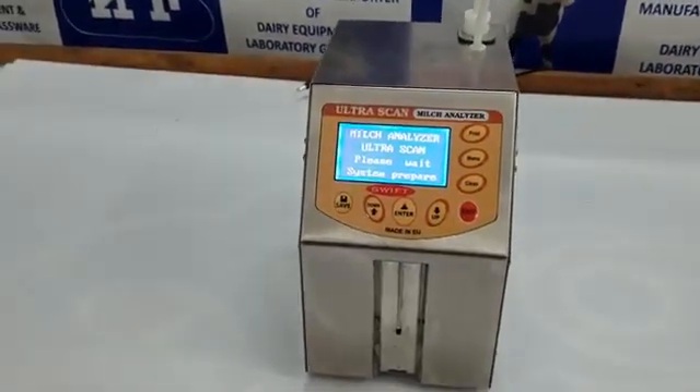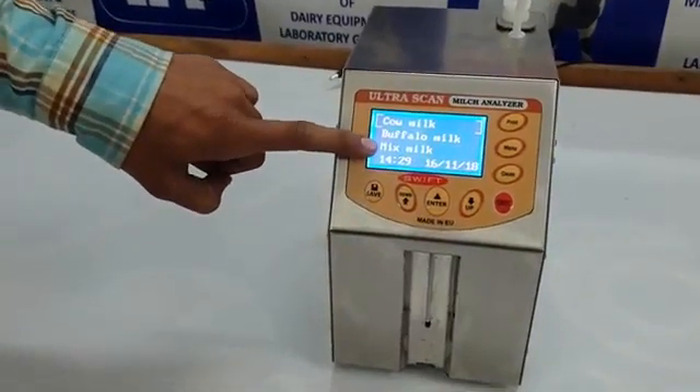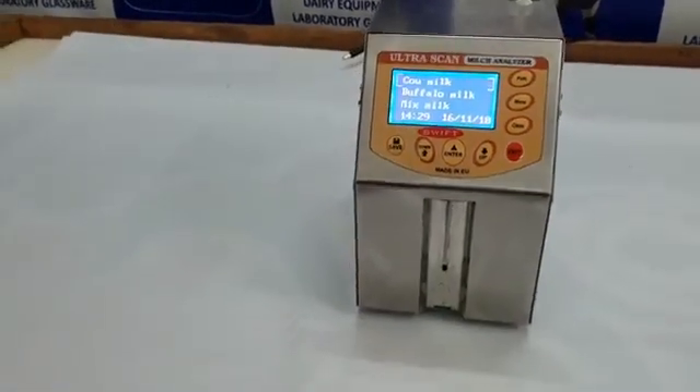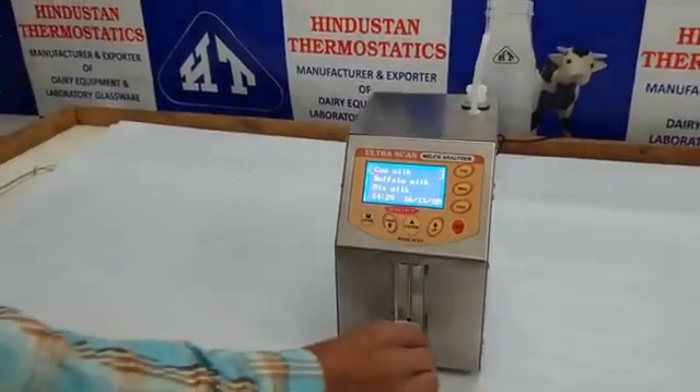Just switch on the machine and it is ready to work. The machine has three calibration channels: Cow, Buffalo, and Mix. It also features a real-time clock and date. We will now test a sample for cow milk — the machine takes exactly 18 seconds for its testing.